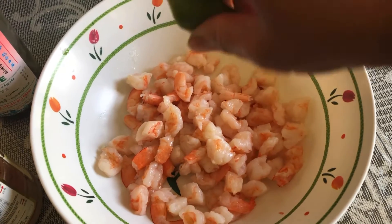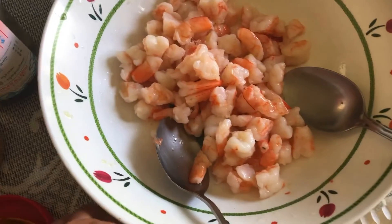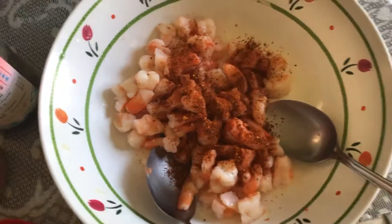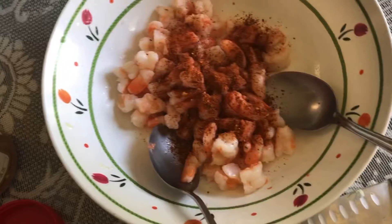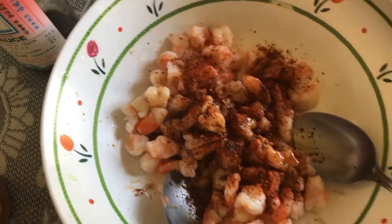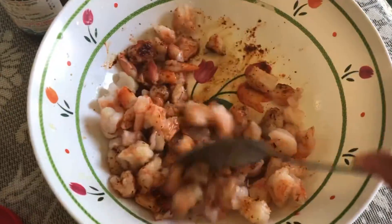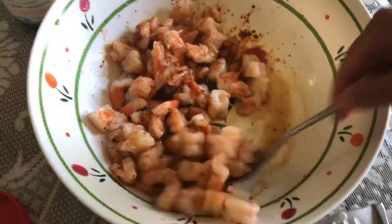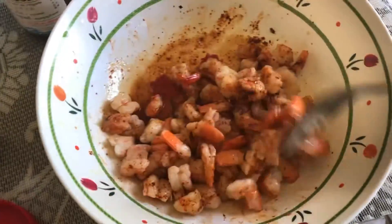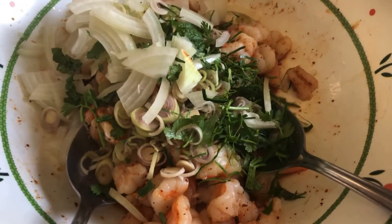I put in one or two lemons and about one tablespoon of chili powder, and one or two tablespoons of fish sauce — taste it, whatever you like. You can add MSG if you want, but I think this is good enough because the fish sauce already tastes very good.